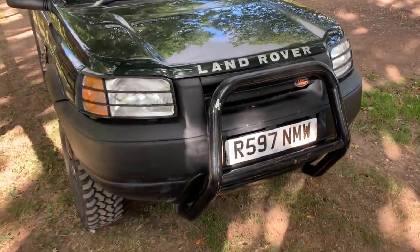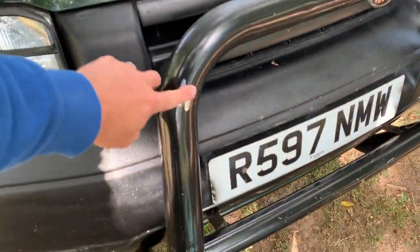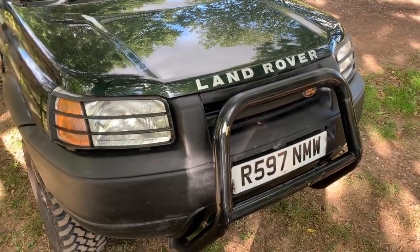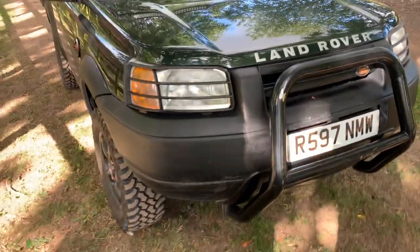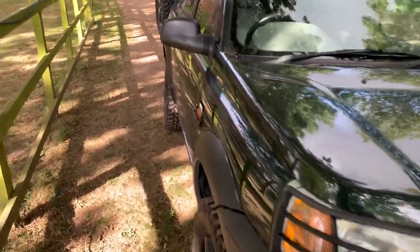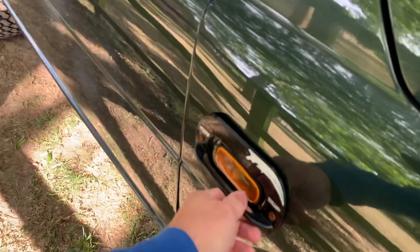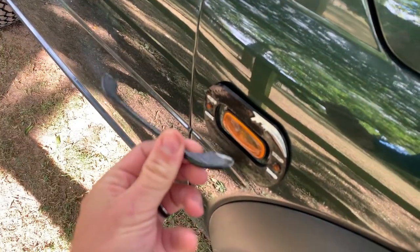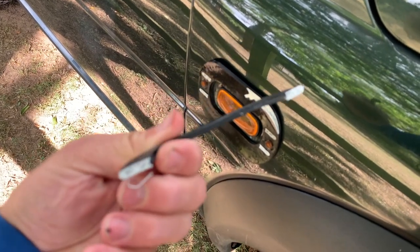I'm going to paint these bits on the bars, so maybe I need to get in touch with my man at High Coat for some satin black, and at the same time I'm going to do all of the plastics around it as well because they need doing. My indicator defender on this side is broken too - those are naff aren't they? Land Rover people, let me know if better quality ones are available.